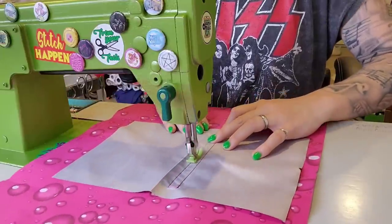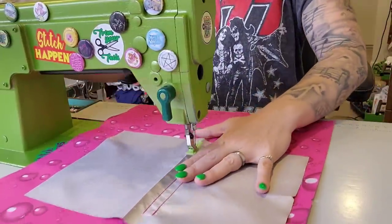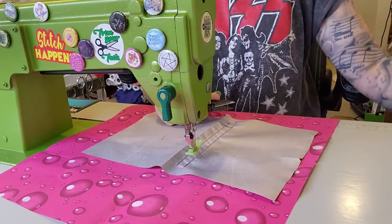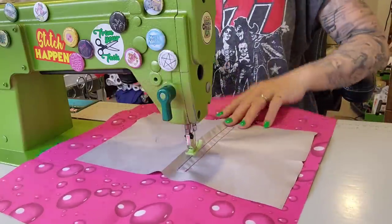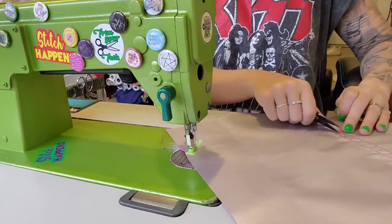If you didn't want to do binding on this bag you could leave one of these pockets open, but you would have to put two layers instead of just the mesh. I do have to get more mesh for my website — I've been out for a while.